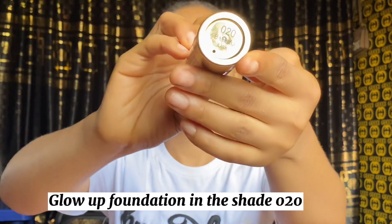Next I'm using the Glow Up Foundation in shade 020 to contour my face — my cheekbones, forehead, and nose bridge. I applied it on my beauty blender and damped it onto my face to blend in really well. Then I switched to a small brush to line my nose bridge precisely to give a snatched-looking nose.